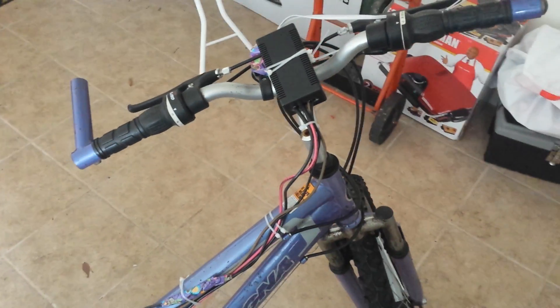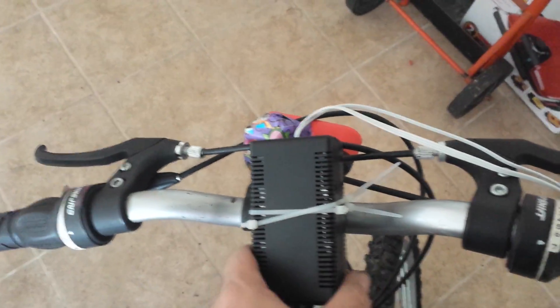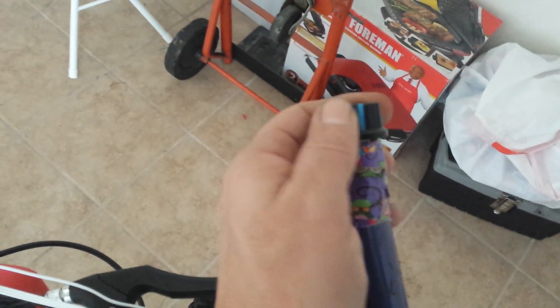We're continuing the electric bike today and we're going to be doing the wiring. What I set up here is I took our voltage controller and just put it right on the neck of the handlebars, and then ran the switch up here so we can control the speed as we're riding.